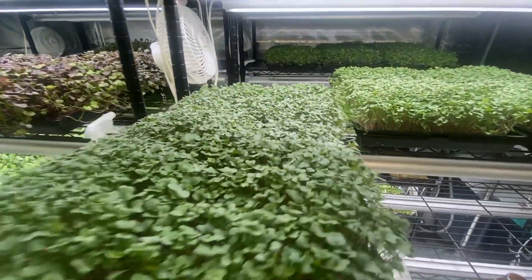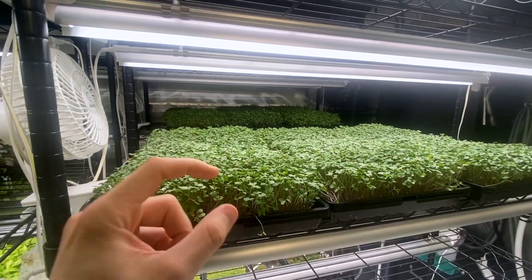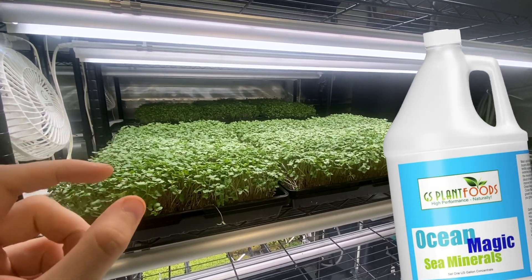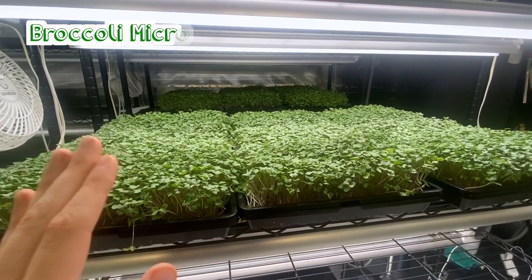And that includes everything — the cost for seeds, for soil, for energy, and a little bit per tray for an organic sea mineral fertilizer that I use. So to grow three trays cost $21.